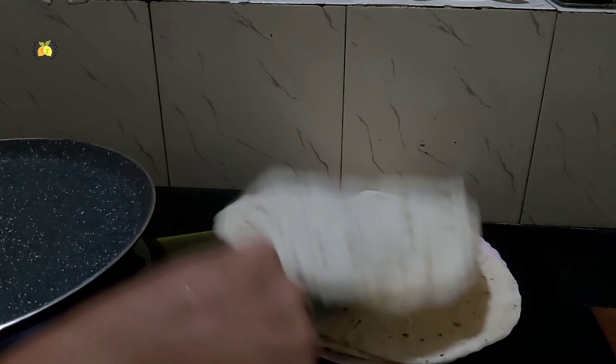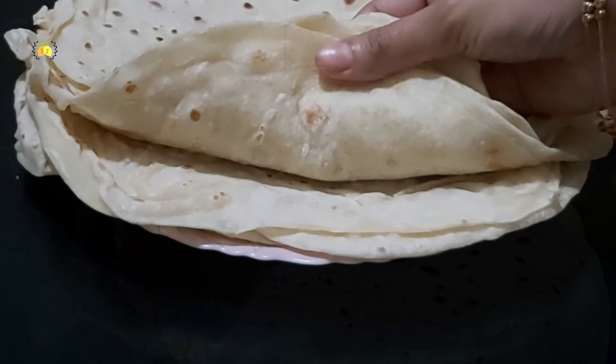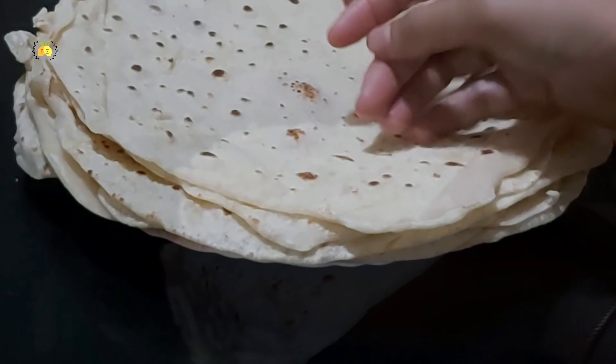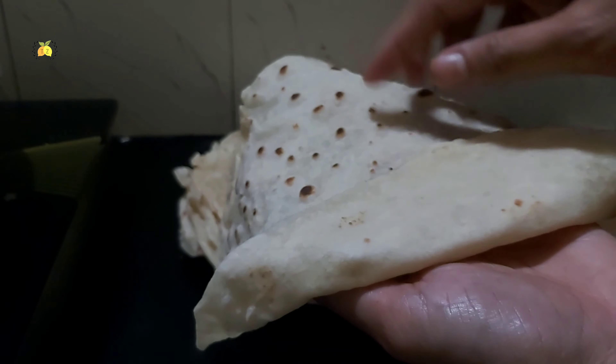I am going to take a look at the shawarma and take a taste of it. Now, pour this bread and mix it. In the same time, you can add the bread.